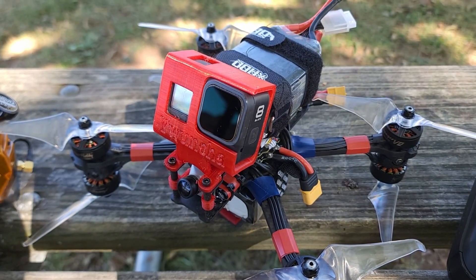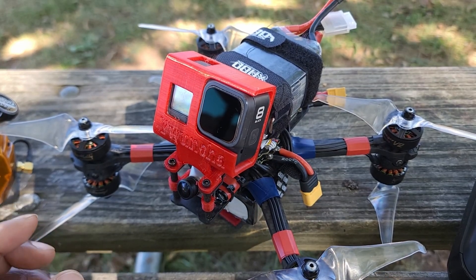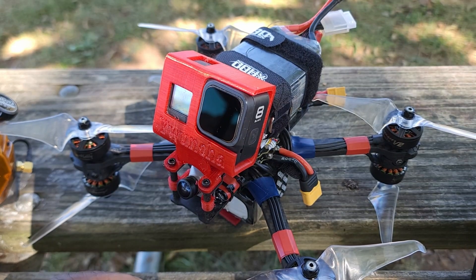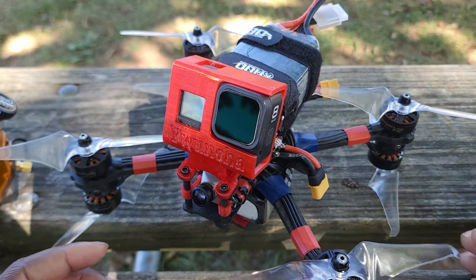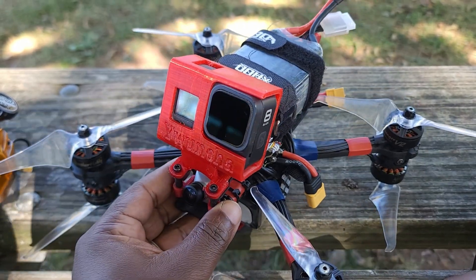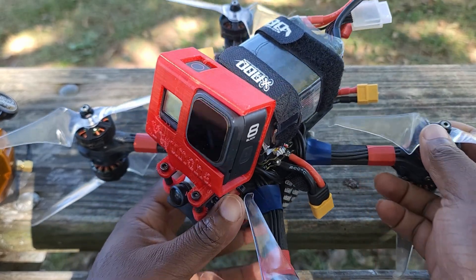What's up guys, thanks for watching this video. I hope you're going to enjoy it — a little change of scenery. I'm trying to enjoy the last couple days of good weather and I'm in a different location today. It's such a good day that I'm gonna take one of my big girls out for a spin.